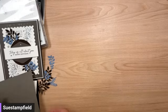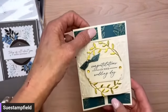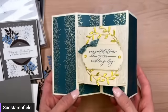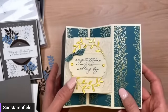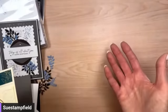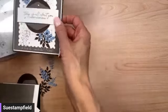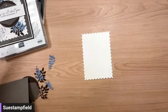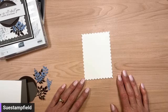The last Crafternoon we made the box seat fun fold card using the Forever Love suite — the stamp set is currently out of stock but will be back very soon. You can go to suestampfield.com, click Contact Me, and I can give you the exact date it will be back in stock. For details on the box seat fun fold card, you can find everything on my blog at suestampfield.com.